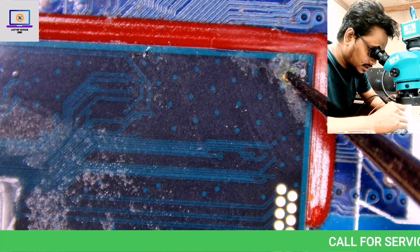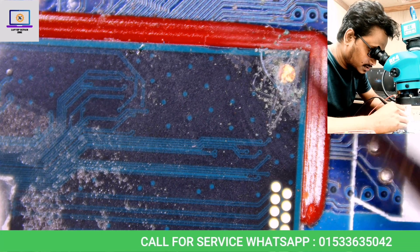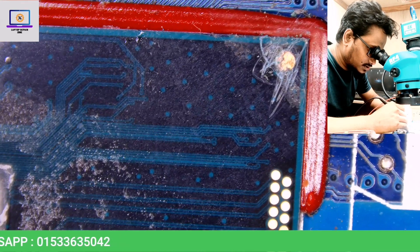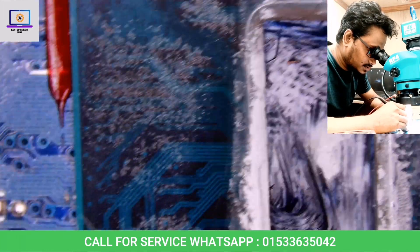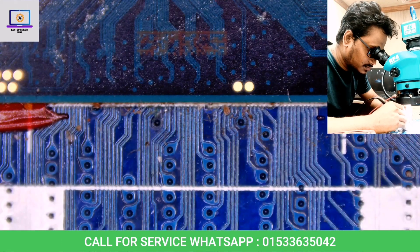This motherboard is not fixable — as you can see, it's crowded here. This motherboard is not repairable due to liquid damage everywhere. I will show you who is responsible for this liquid damage.